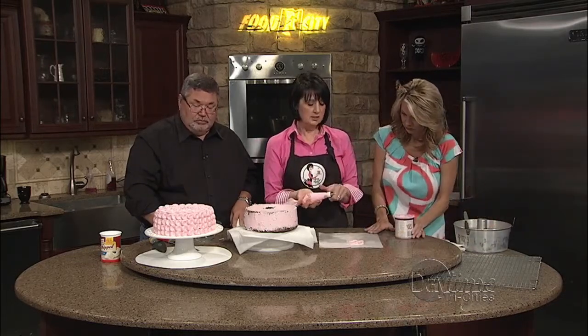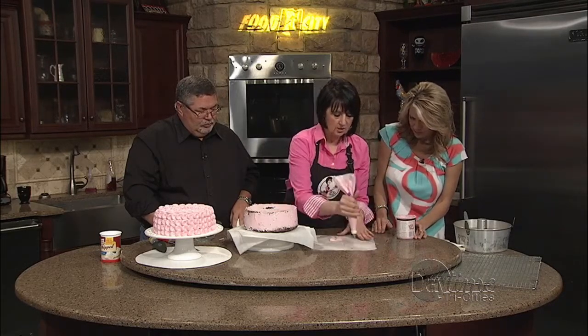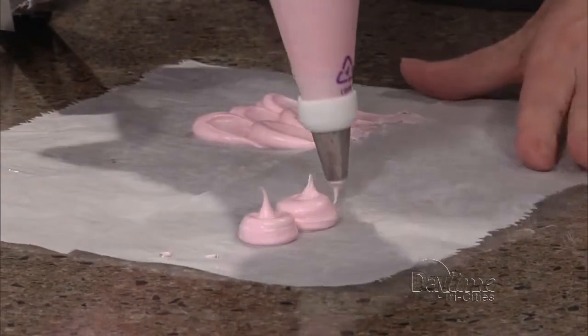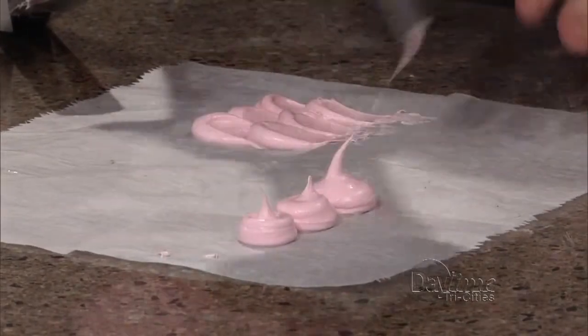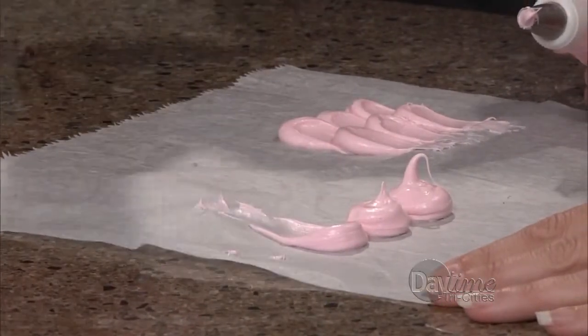I want to show you this technique — I've heard it called different things, but I'm going to call it a petal technique, and it's so easy and so fun. You use a tip number 12 tip, and you start with a blob — about a quarter-size of icing. It looks like a little Hershey's Kiss. If there's an air pocket, you fill that in. Then you take a spatula or the back of a spoon, start in the middle, and you pull it out like that.